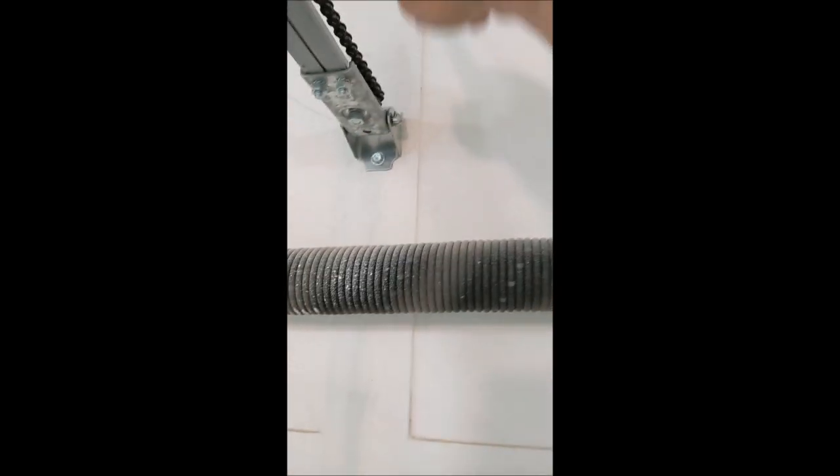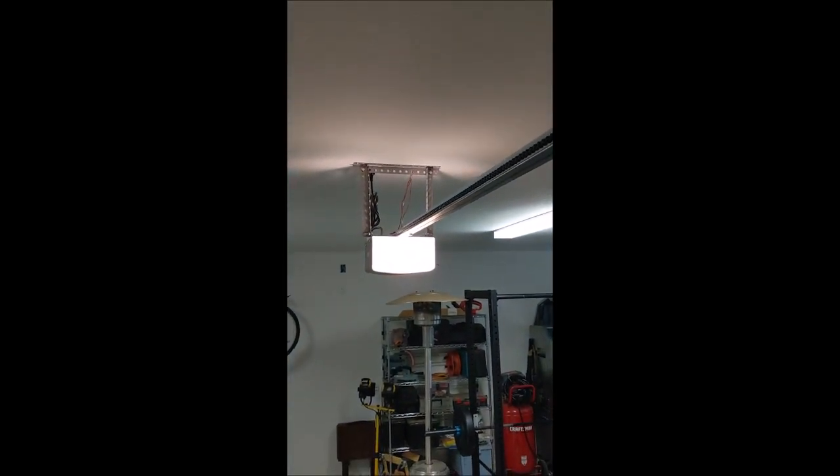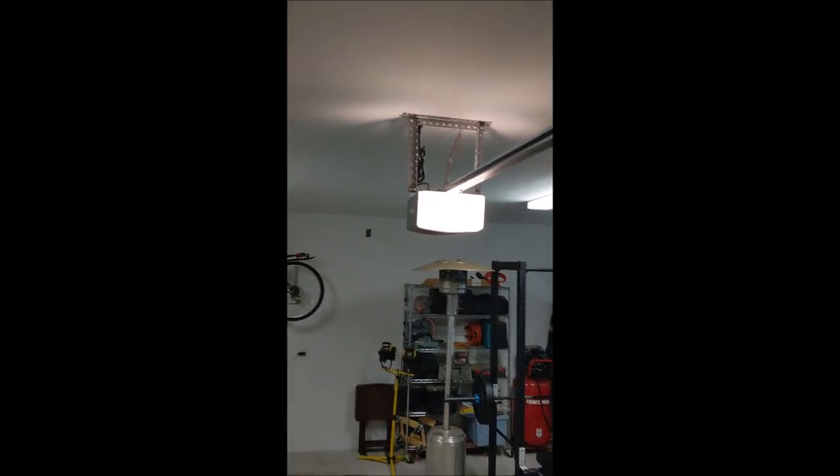Then we're going to run that wire up behind this spring, up to the ceiling, run it down the ceiling, across to the garage door opener there where we're going to install the unit itself. Alright, so I'm going to get some things prepared, put you on pause, and we'll unpause as soon as I'm ready to start running the sensor.